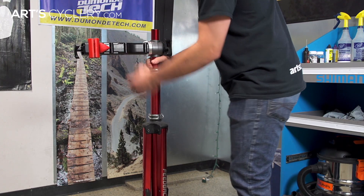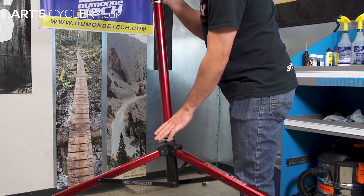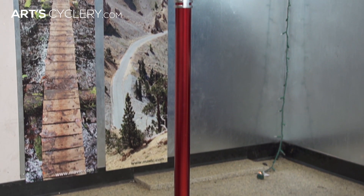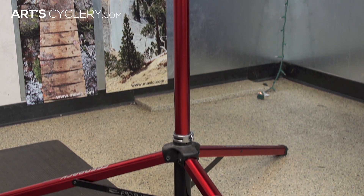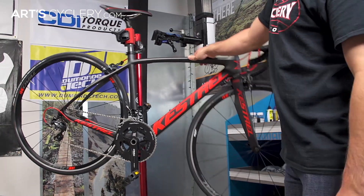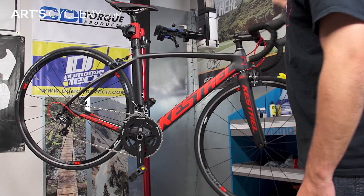You'll also want to consider how much space the stand will take up both folded and erect. In regards to stability, just about all mobile repair stands will use a tripod design for the base. They provide great stability if the bike is positioned in the correct spot in relation to the legs of the stand.